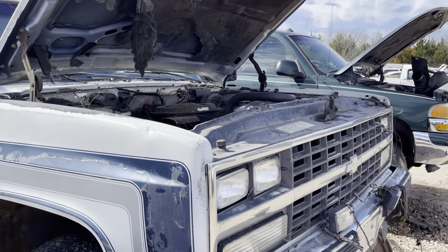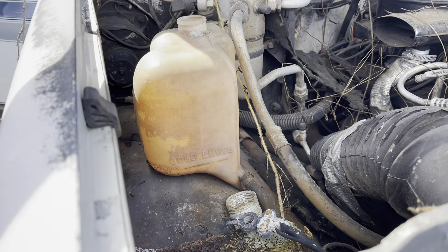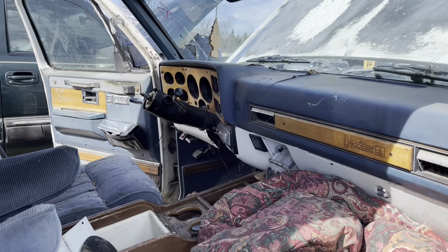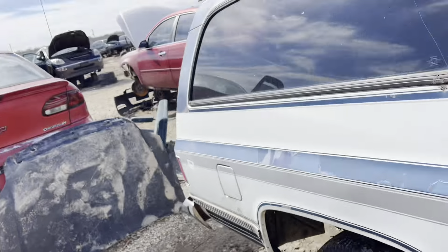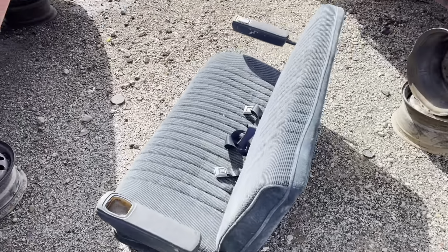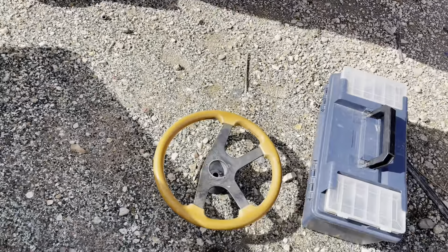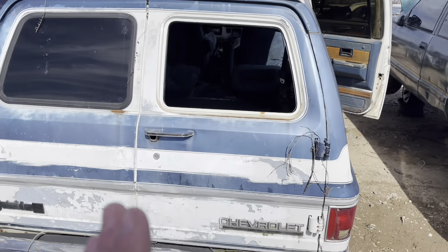Another day, another junkyard. Found this 91 conversion Suburban. I'm going to get that coolant reservoir because we need that. But man, looking inside — this interior is full of stuff. And lo and behold, in the very back: the missing third row seat! Missing one of the ashtrays, but honestly that is so minor. I also found a cool wooden stairwell on this thing. Thank you, junkyard gods.